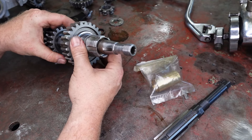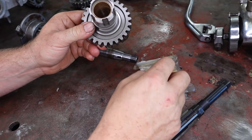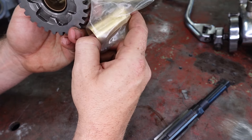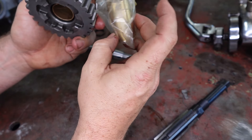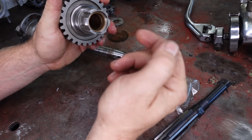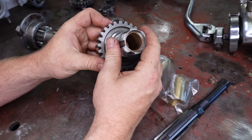So basically where we're going to start: let's go through and press this old bush out, then we'll press the new one in. The only thing to watch — I'll show you when I pull this bush out — but it has little lines which go to the inside, and these are helically cut to suck the oil back in. So you've got to put them in the right way.